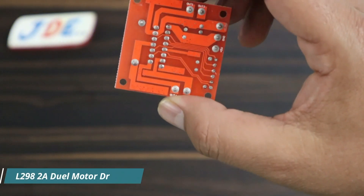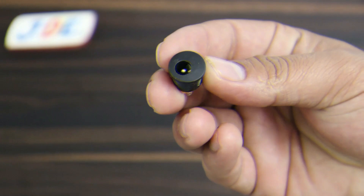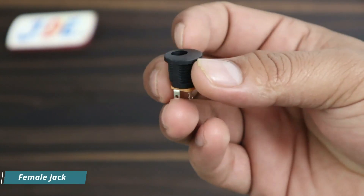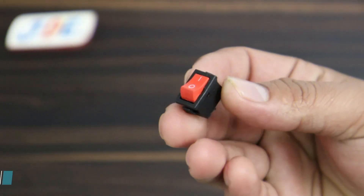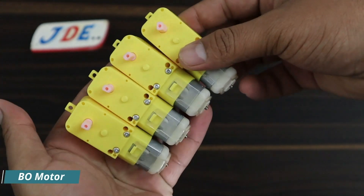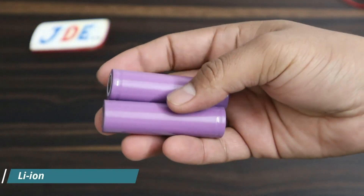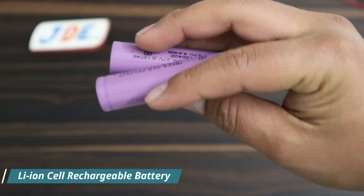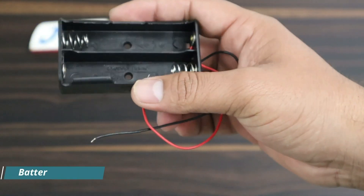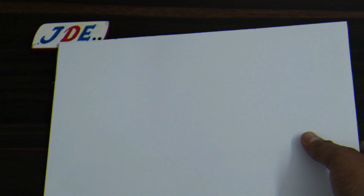Fifth, I use this L298N motor driver. Sixth, I use this DC female jack. Seventh, I use this small switch. I also use these gear motors and motor wheels. Then I use 2 lithium-ion batteries — these are 3.7V batteries — and a battery holder. The last one is this acrylic sheet.